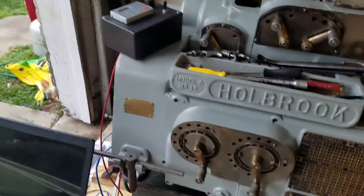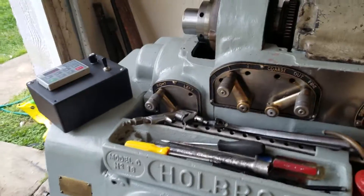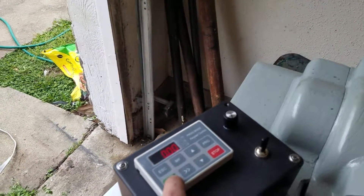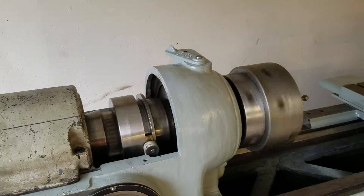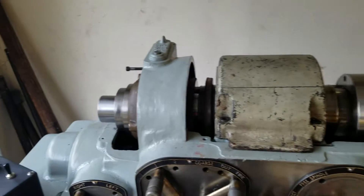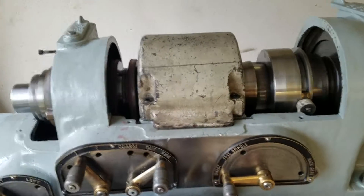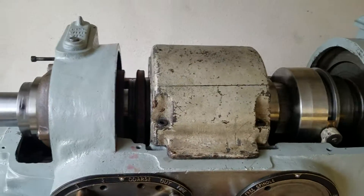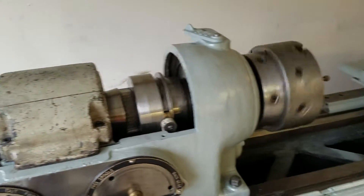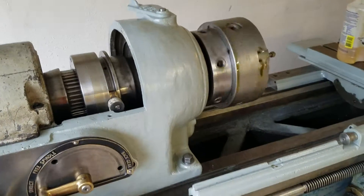I haven't completely set the VFD up yet, but what I will do is push run. And that's at 20 hertz, so it's running pretty slow. I'm going to stop it because I'm slinging oil out of the back — I've got to get the cover cleaned and put back on.